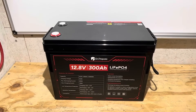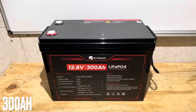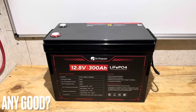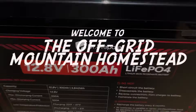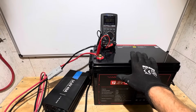Hey everybody, welcome back to the channel. Are you looking for a budget-friendly compact 300 amp hour lithium iron phosphate battery? Well, this battery may be just what the doctor ordered. This is Dr. Prepare's brand new release battery. I'm going to check it out today and see if it's any good. If you're looking for the full test and channel review on this battery, you found the right video. Let's get right into it.